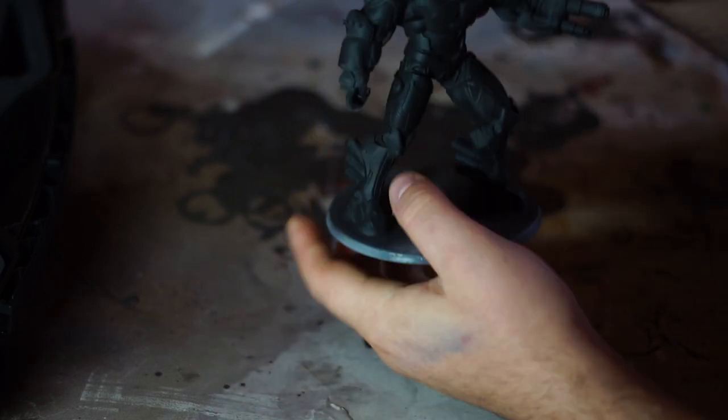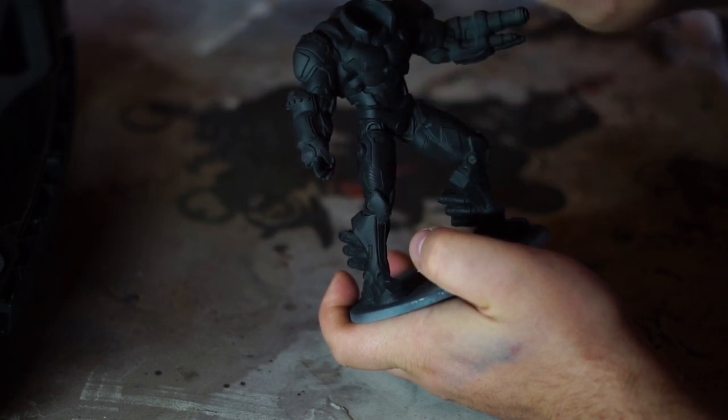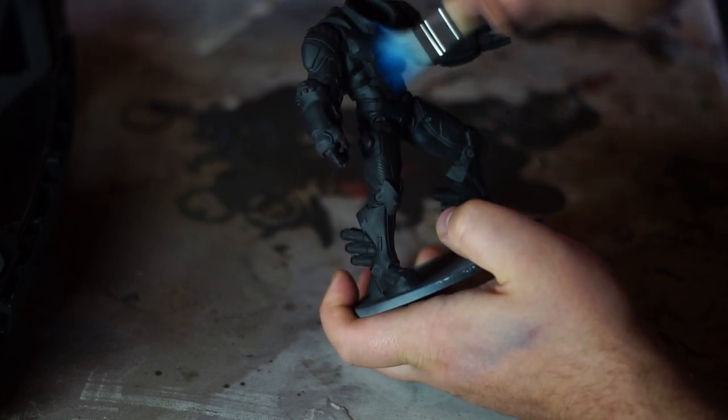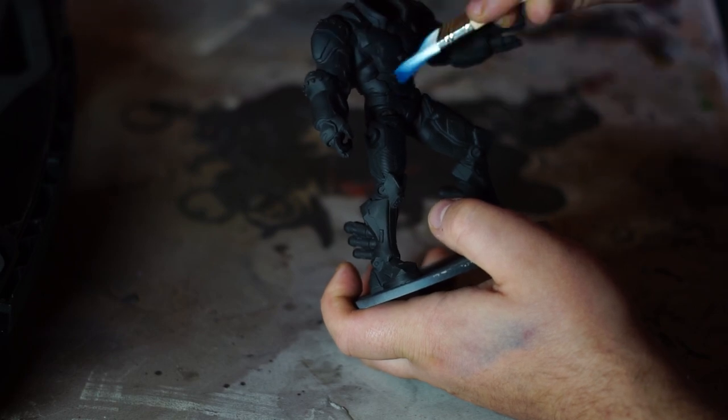Once our black base coat has dried to a nice matte finish, we then move on to dry brushing. Originally this project was an attempt for me to do black armour, however you'll see at the end the results were completely different to what I'd originally planned, but I was still dead chuffed with the final product.